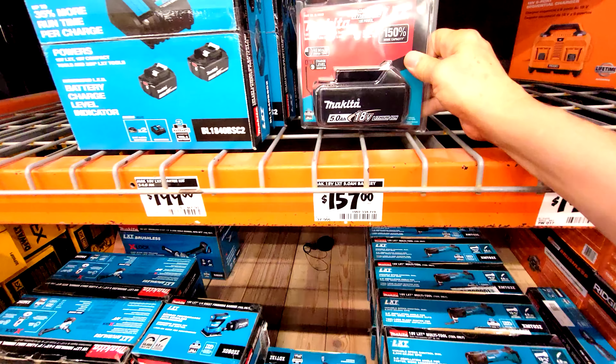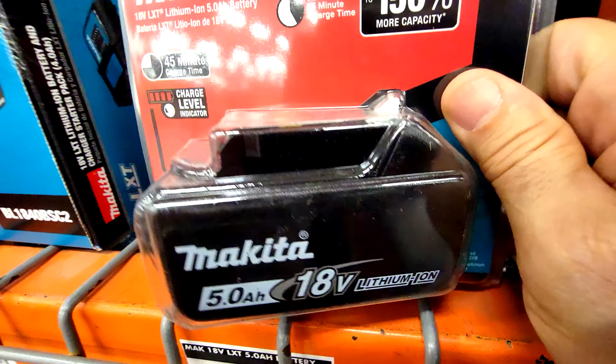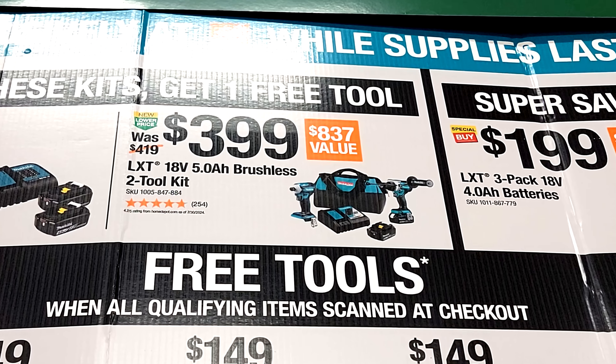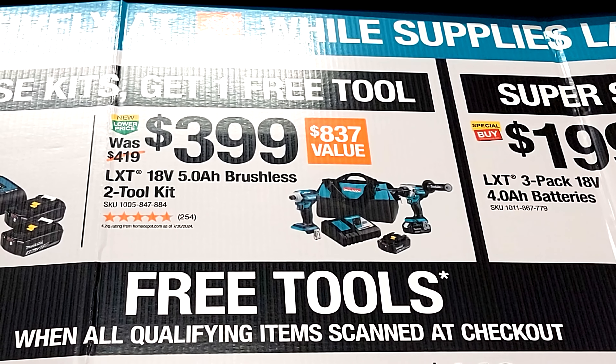Don't forget, if you don't want a tool, you can also get another battery — they're giving you a 5.0 amp-hour battery as your free item. There is another path to success: if you buy this $399 two-tool combo kit, you can also get a free tool.